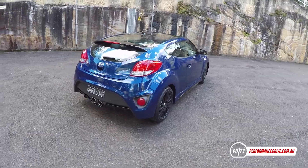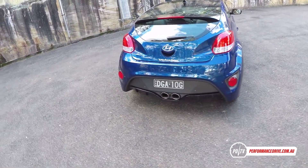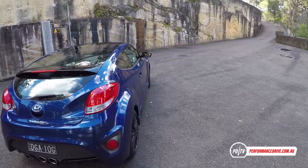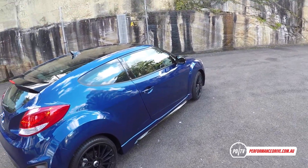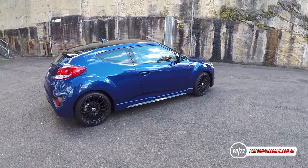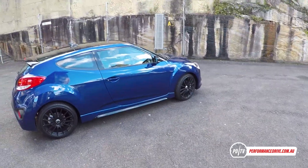Hyundai doesn't really market this as a proper sports car like the rivals I've just mentioned. It hasn't been developed extensively on a track, for instance. It's more practical-minded and meant to reach a broader audience, so more buyers can have a bit of fun with it — whereas the Toyota 86 and the MX-5 are really for very serious driving enthusiasts.